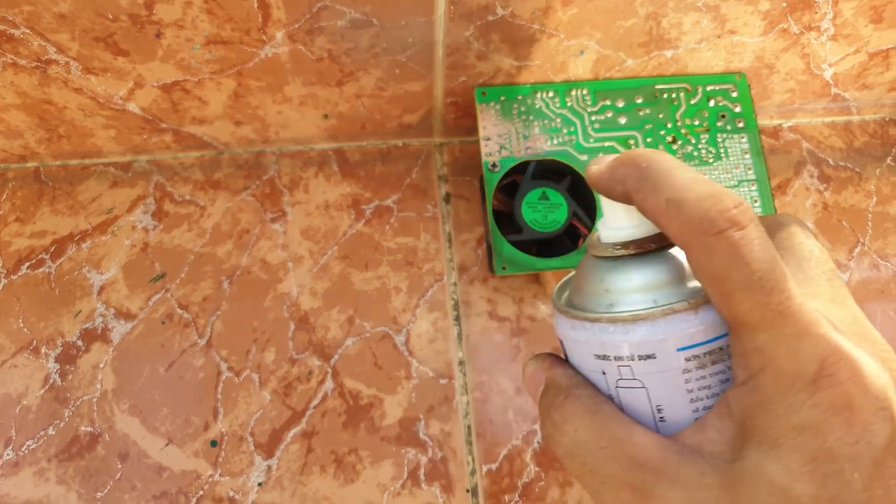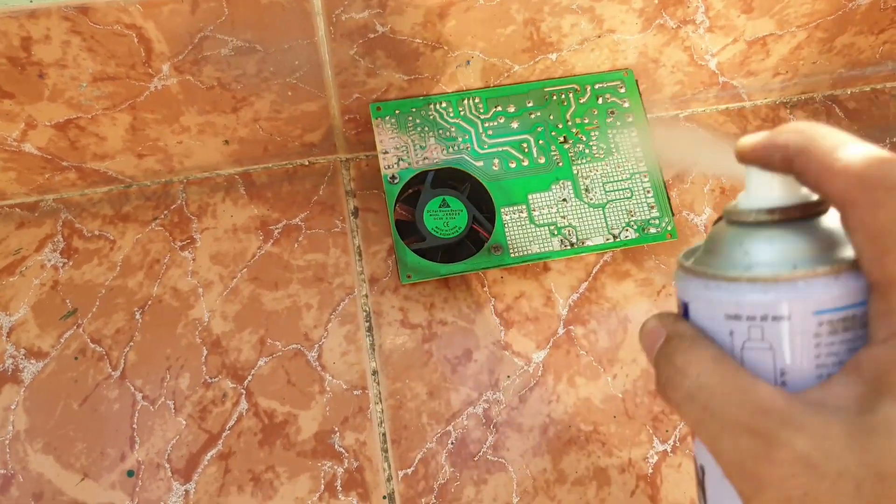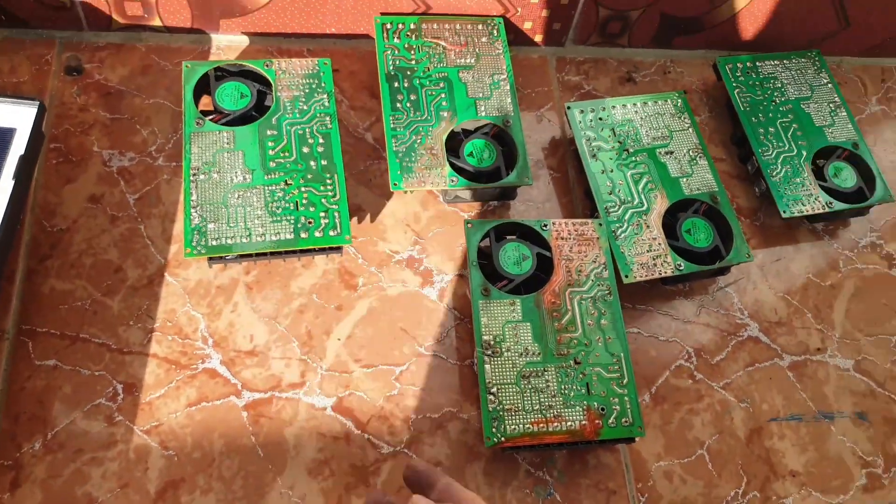Spray anti-moisture paint onto the board. I have shown you 6 very cool power supply repair methods.